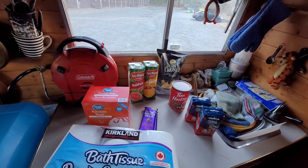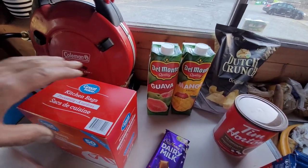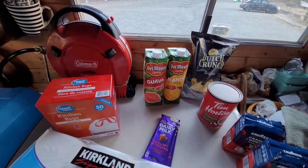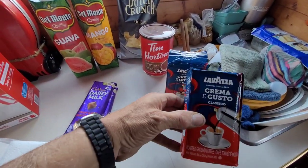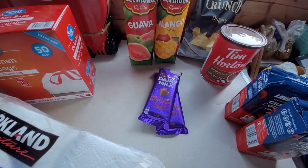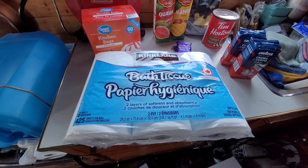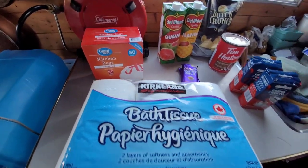This is the first bag of stuff from the first stop. I had to get some potato chips — gotta have potato chips. This is some of the best juice in the world — it's not from frozen concentrate, it's actual real fruit pulp and water and it tastes like fresh squeezed fruit. Then we got Tim Hortons — we have to have hot chocolate because it's chilly out. This is some of the best coffee I've ever found. Of course, gotta have the dairy milk fruit and nut bar, and we had to have toilet paper and some kitchen garbage bags because we're running really low.